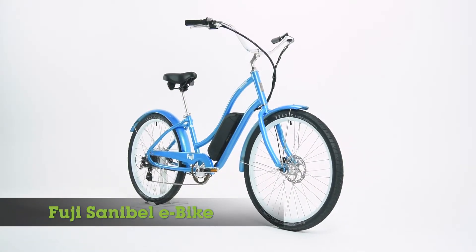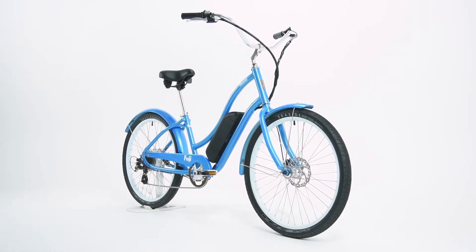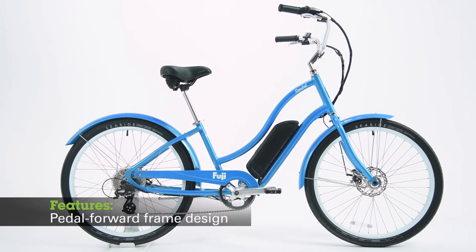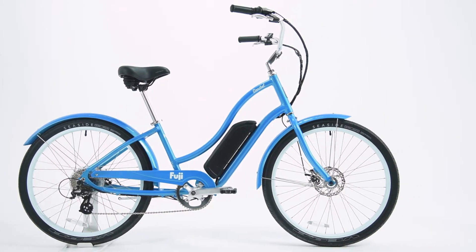The Fuji Sanibel is a laid-back electric cruiser that will get you to your destination without breaking a sweat. When stopped, the pedal-forward frame design allows riders to stay comfortably seated while their feet are placed firmly on the ground.